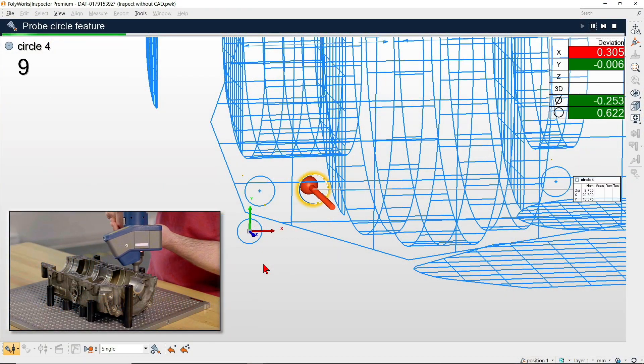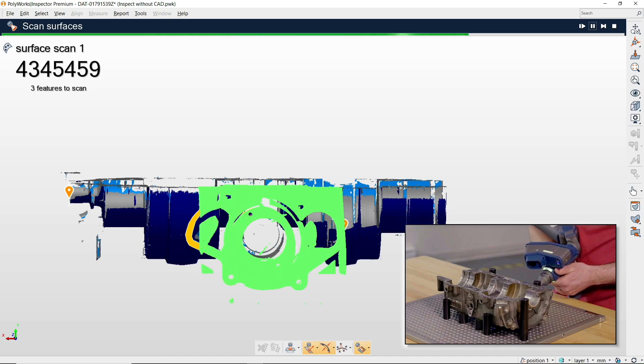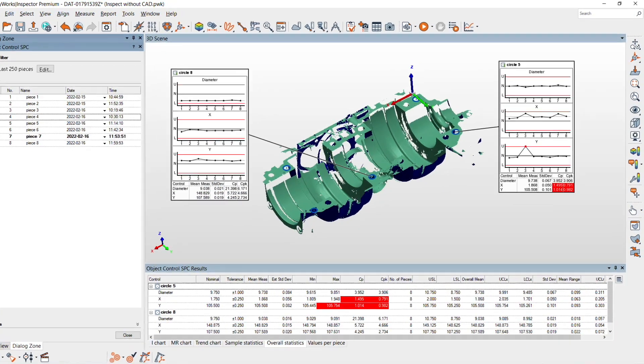PolyWorks Inspector 2022 offers an innovative workflow for efficiently performing multi-piece inspections without any CAD data.